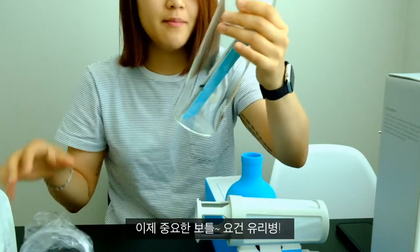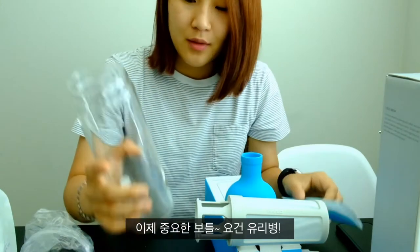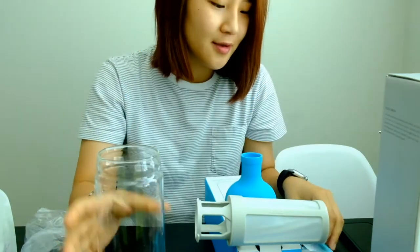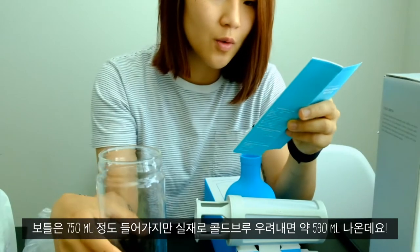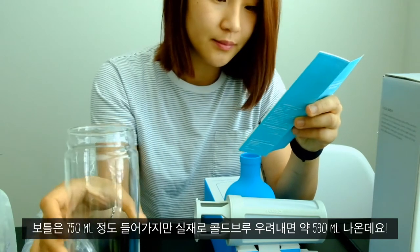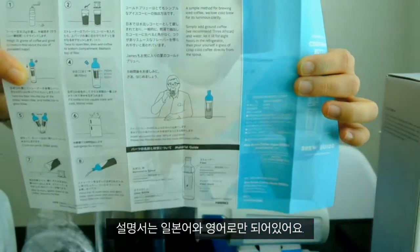The bottle itself — wow, this is a bottle with color. And this is a bottle of cotton. The bottle holds 750 ml. It's labeled in Japanese and English.